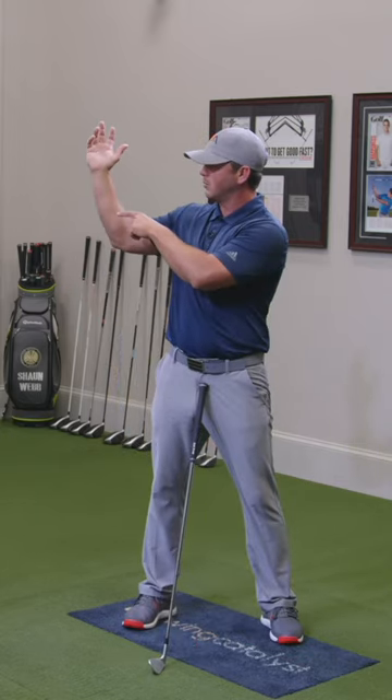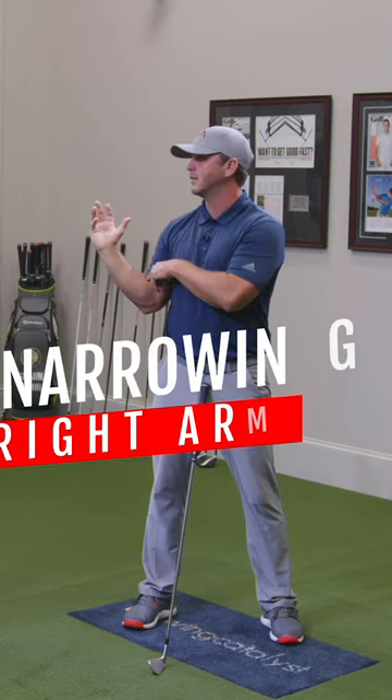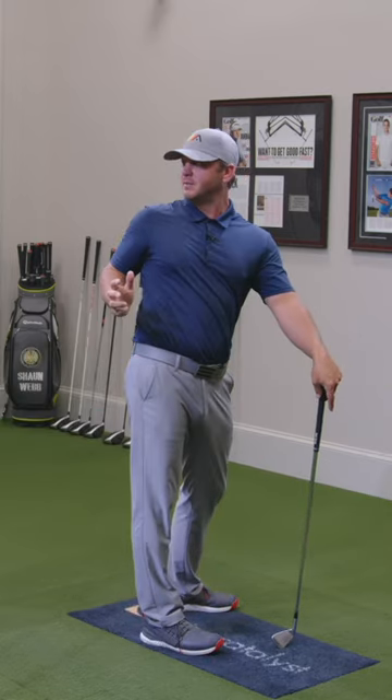The trick to that is when you do lower the arm — we'll talk about this in the next follow — you want to avoid narrowing the right arm, and you want to avoid pulling it behind the shirt seam.